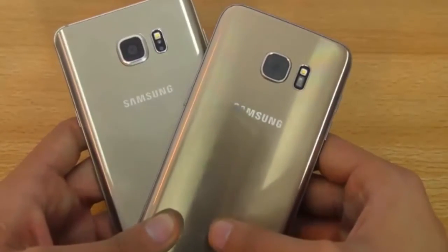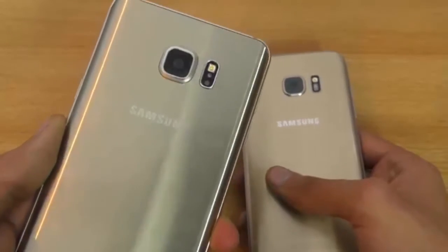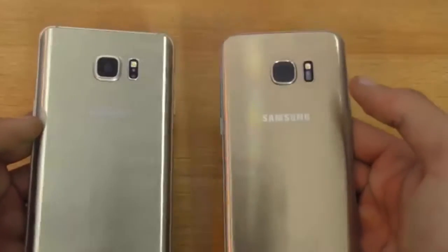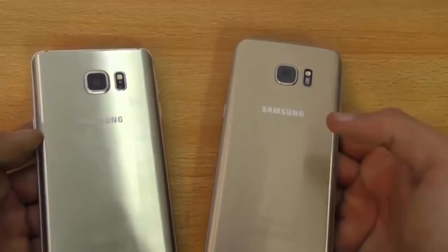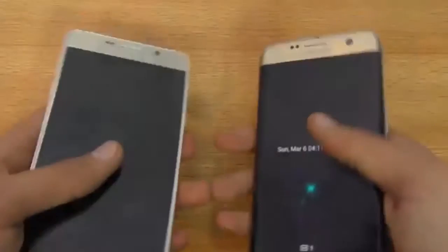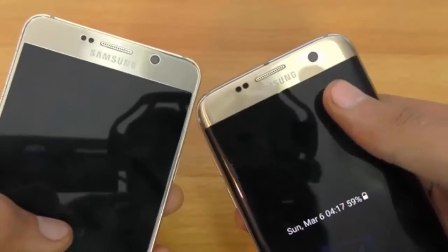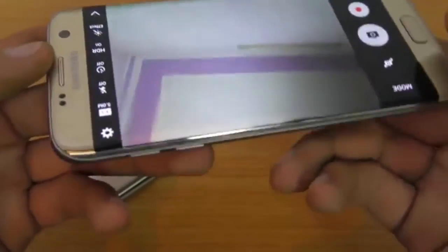Looking at the cameras, the S7 Edge comes with a 12-megapixel camera with LED flash on the back, while the Galaxy Note 5 has a 16-megapixel camera with LED flash. The key improvement on the S7 Edge's new camera sensor is the f/1.7 aperture, which outperforms most other phones in low light, delivering extremely great photo quality. On the front, both phones have 5-megapixel cameras, but the S7 Edge has also improved its front sensor size and aperture to f/1.7, giving better low-light selfies.